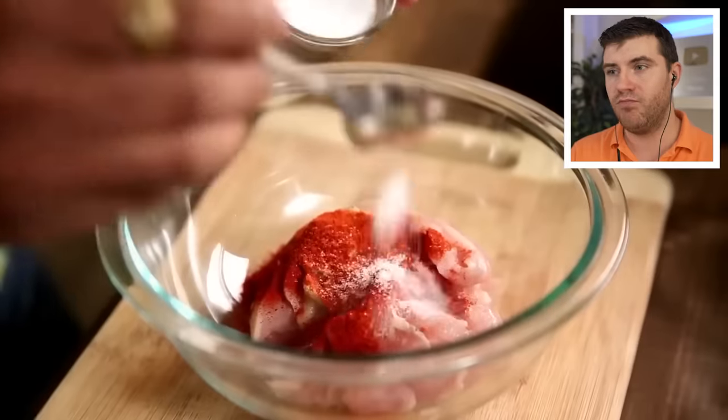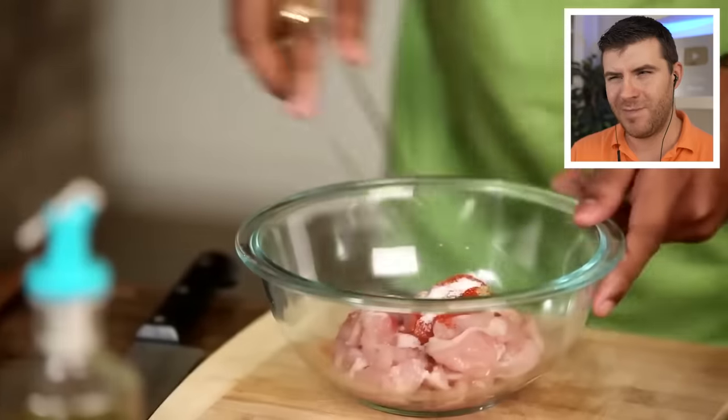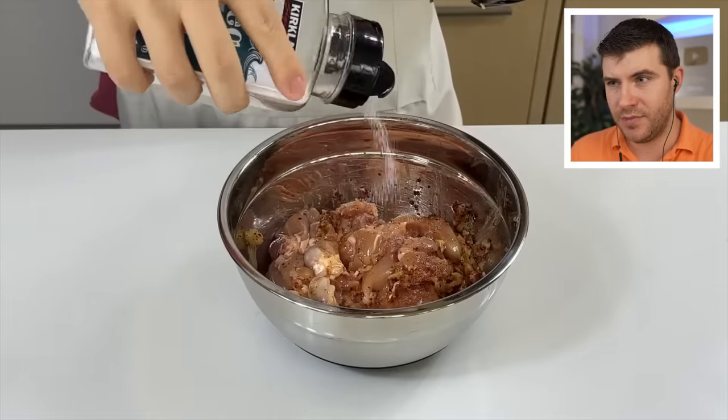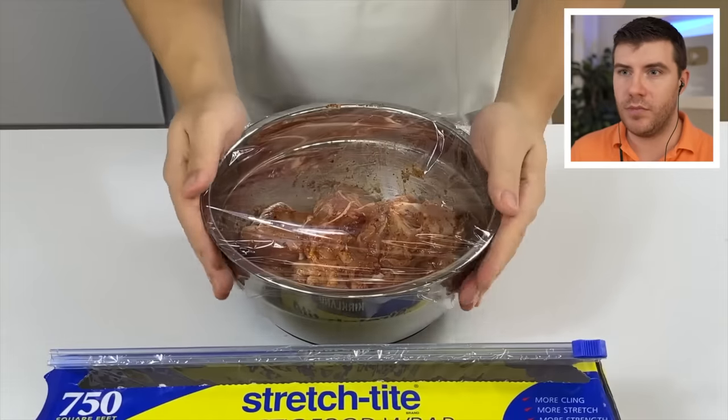Red chili powder and salt — he didn't specify what type of chili powder, so I'm just going to use a tablespoon of gochugaru. Normally, what you use in butter chicken is Deggi Mirch or Kashmiri chilies, which can be a little spicy. A lot of Indians say it's not spicy, but everyone has different spice levels, and at least in the West, not a lot of people are used to a lot of spice. I also mix in about two teaspoons of salt, wrap it up, and let it marinate for at least 15 minutes.